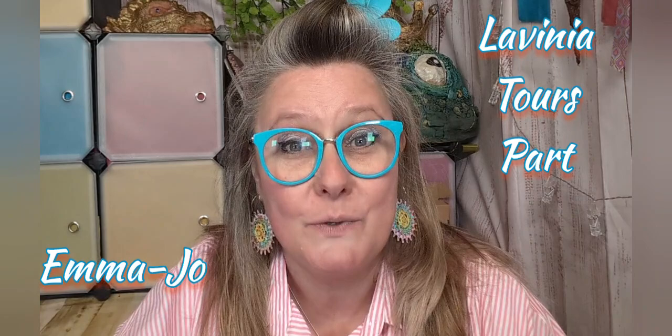Hello, it's Emma Jo here from Lavinia Stamps. This week it's part six of Lavinia Tours, but it's the second part of that one, so if you're looking for it, it's Hay Fever part two.